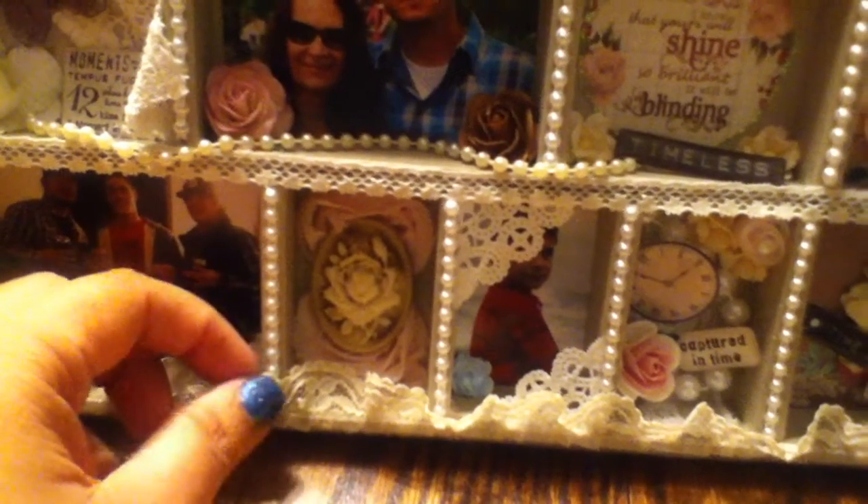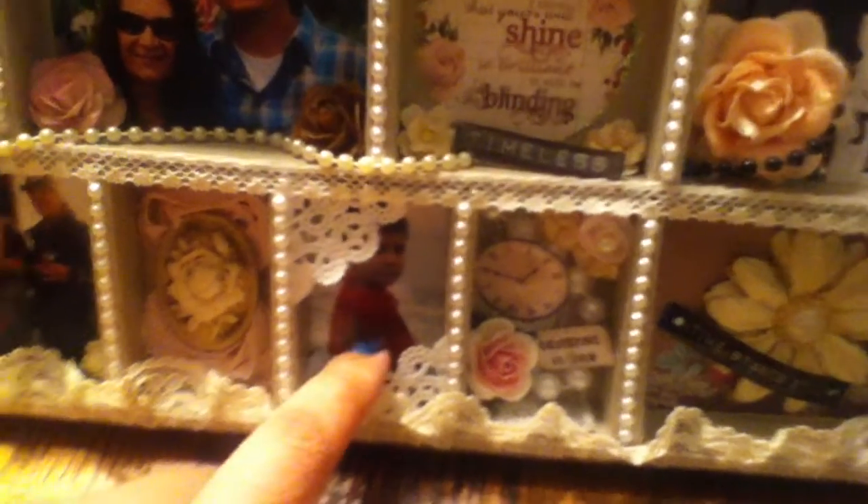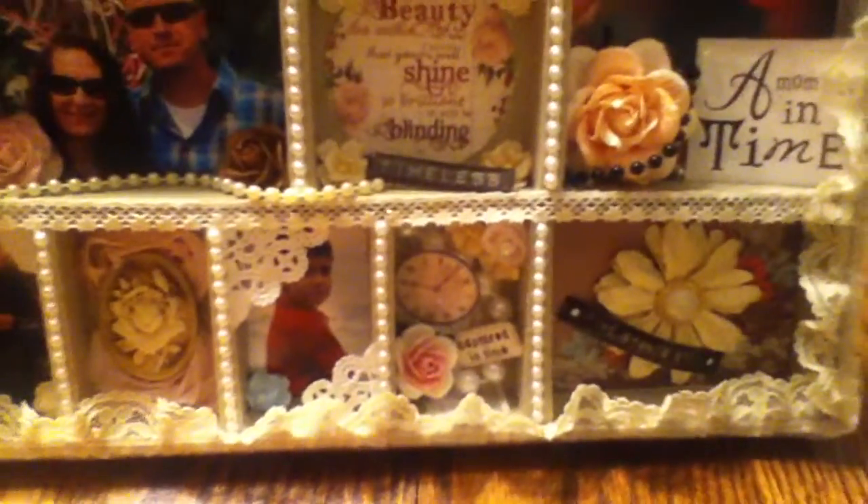Right here there's some rosette trim and a vintage-looking cameo, because like I said I wanted to go with a vintage feel. And then this next one right here I used some paper doily edging, and you can see in there that's a picture of my son. It's kind of late here right now, so it's dark — that's why the lighting's not so great.